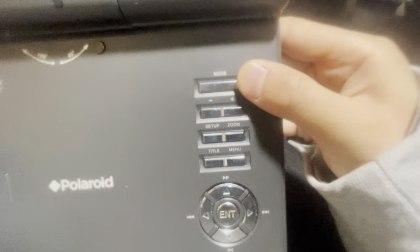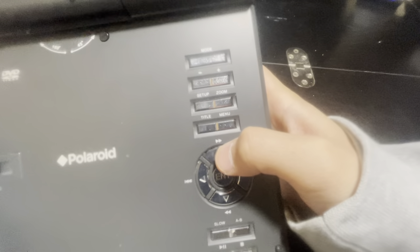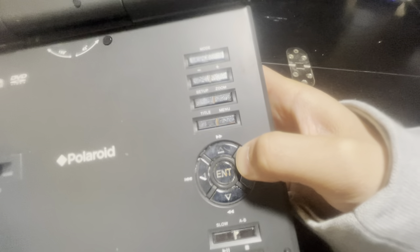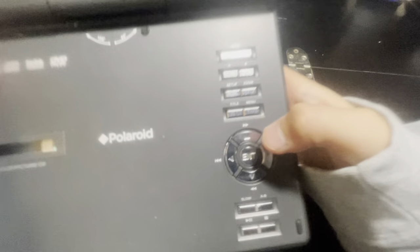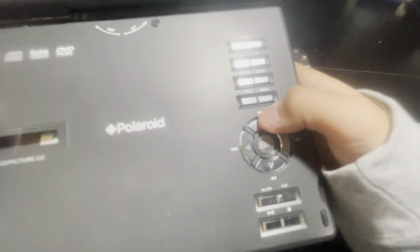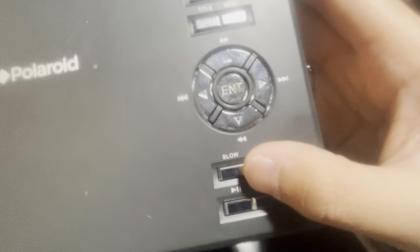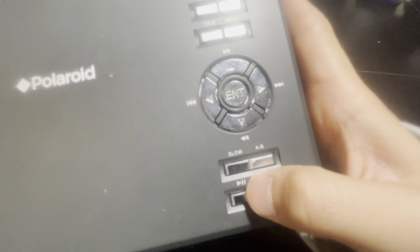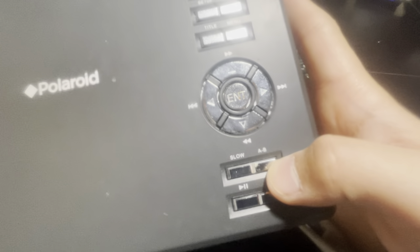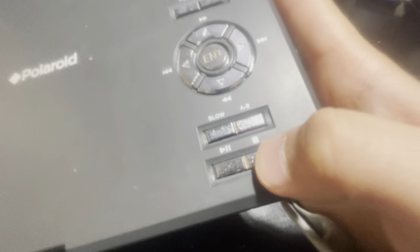We have the mode button and volume rocker — there are two volume controls. We have setup and zoom buttons, title and menu buttons, fast forward and rewind buttons. There's also a slow button in case you want to slow down a movie, an AB button, the pause/play button, and the stop button.